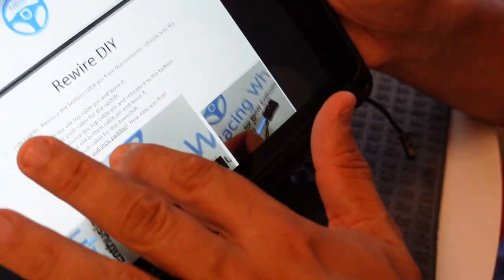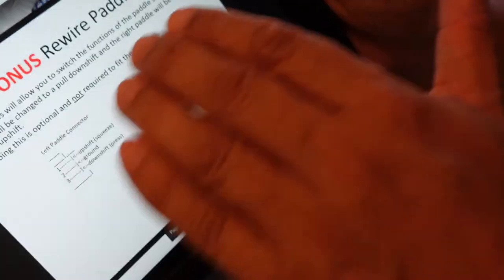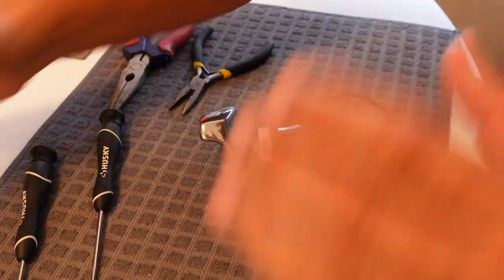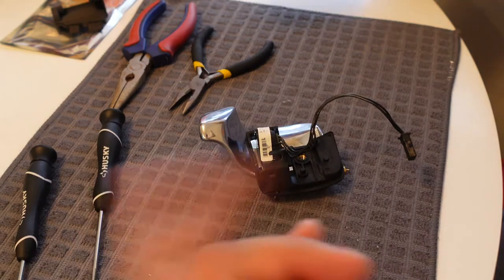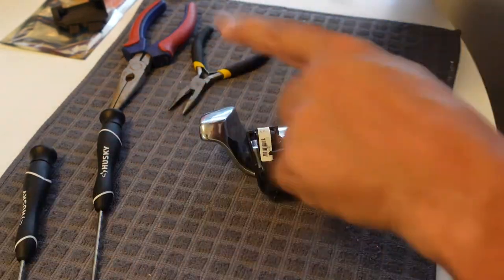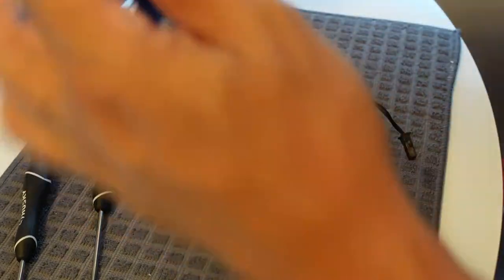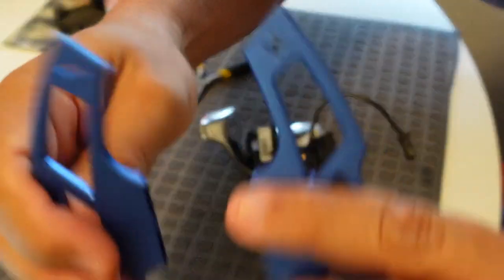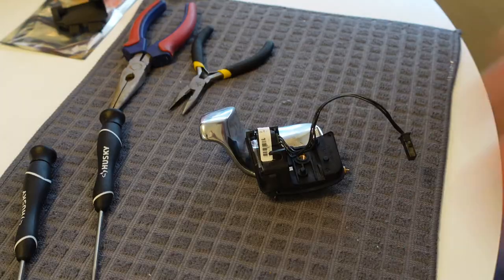I'm not sure if I'm going to rewire it at this moment — I can always do it later. The rewiring will change what is stock: currently my left and right shifters both upshift and downshift. If I rewire it, the left will be downshift and the right will be upshift, which is why they have the plus and minus indicators on the paddle shifters.